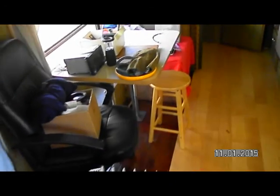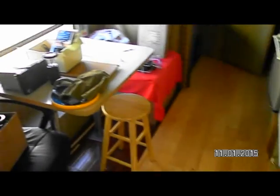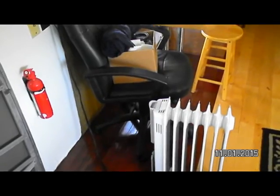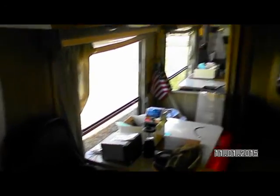The dinette table was turned so that it was long ways — takes up less room in the walkway. Got my desk chair in here just for seating. I've painted the front. I'm going to take care of the back hopefully before next season. I'm just kind of taking it in stages, working my way through.